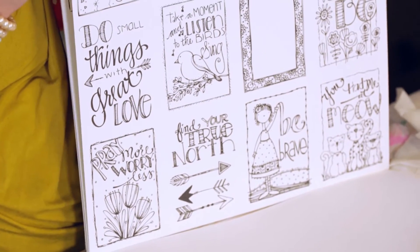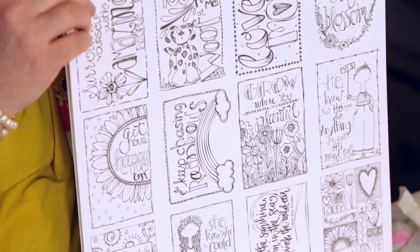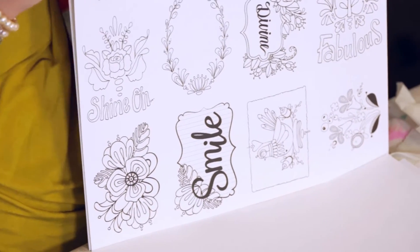Another really nice thing about this paper is the fact that it does not bleed through. If you're working on a surface and worried about bleed-through or markers going through and causing problems to the bottom surface — having to layer other products below to prevent bleeding — you won't have that kind of mess with these.